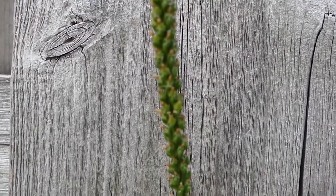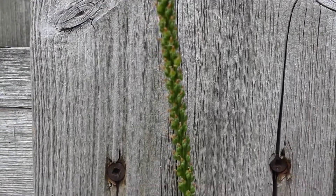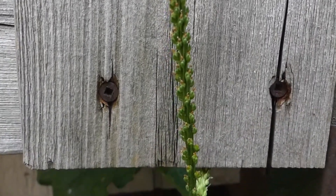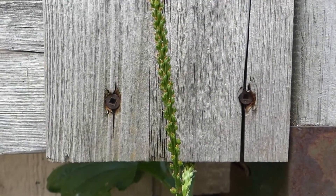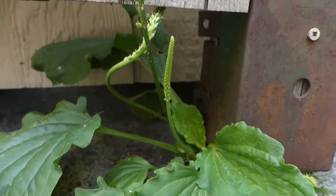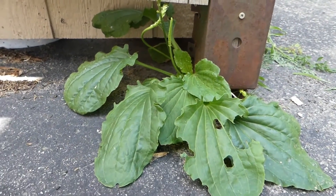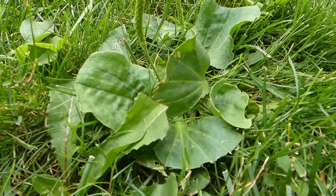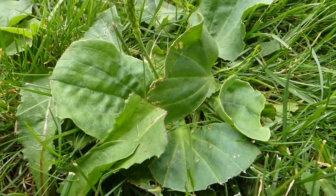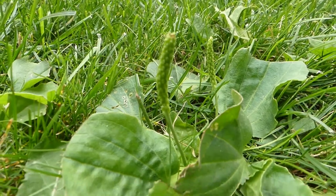I'm going to try to focus in on the seeds and flowers, though it will be difficult. I'll be putting an image at the end of this video showing you the comparison between the seeds of the broadleaf variety and the rugles. As you can tell, this is quite a resilient plant — this is a lawn that gets mowed regularly, and even though the leaves are being cut, the seeds are very persistent in coming back.